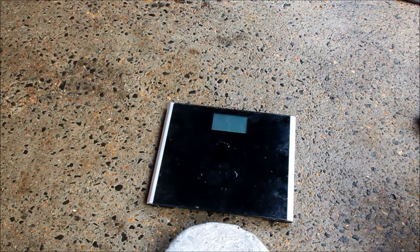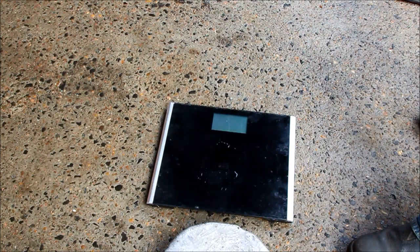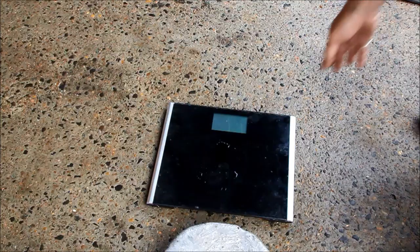Hey kids, distract your mother with something for a minute, will you? I've got to sneak these bathroom scales back. God, talk about danger — you can't wear any gloves or PPE to protect you from this.